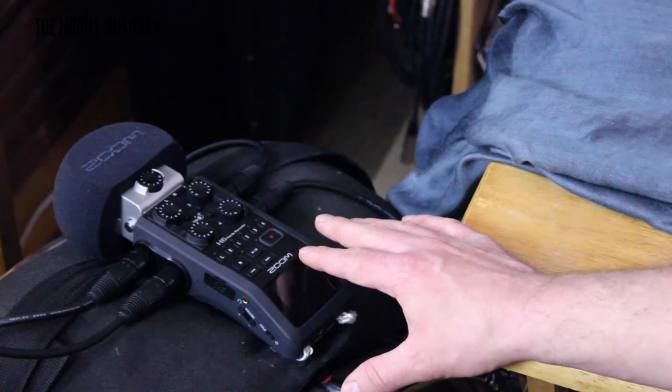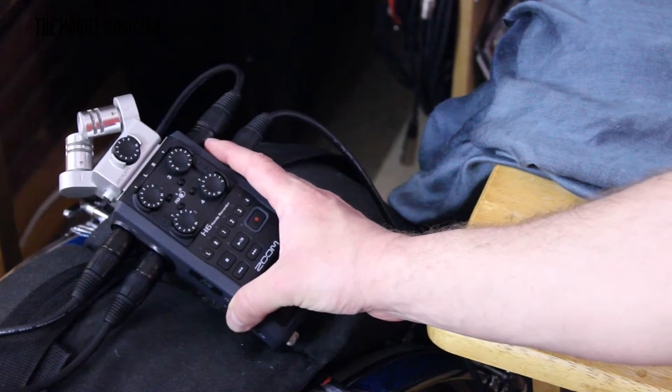I have a Zoom H6 right here. What I'm talking about with the Zoom is for recording, not for going live. I have this Zoom H6 for the studio, to be able to record so you guys can get a better feel or hear what's going on here.